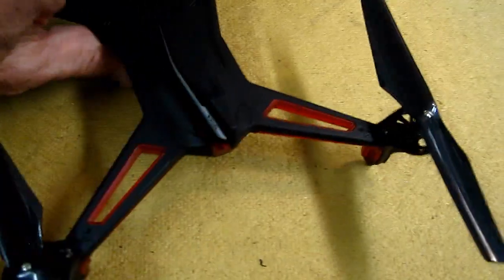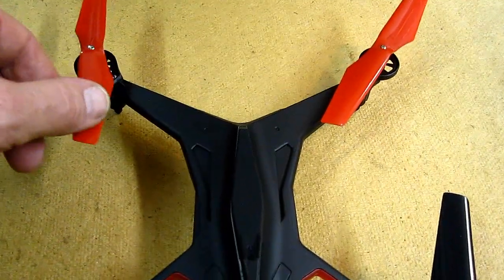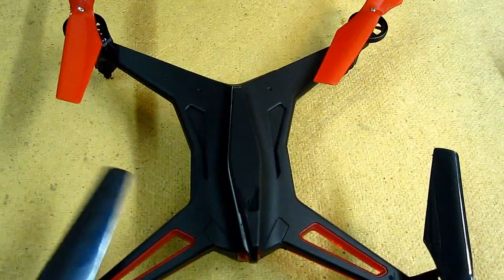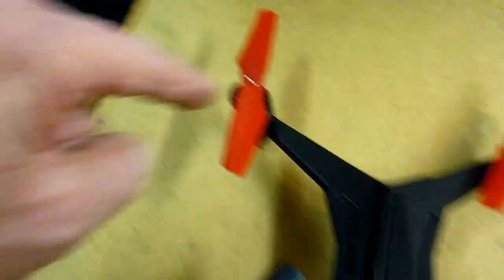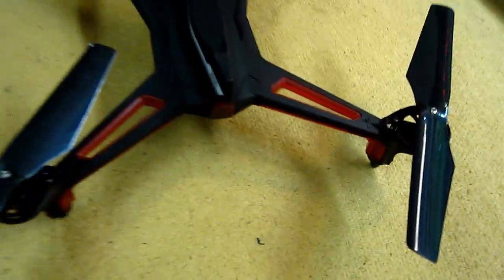Red lights in the back, as they should be. Because of that, I'm going to take the red propellers and put them in the back. To do that, you have to take this one and put it over here, and then this one over here — switch them around. That makes more sense to me.